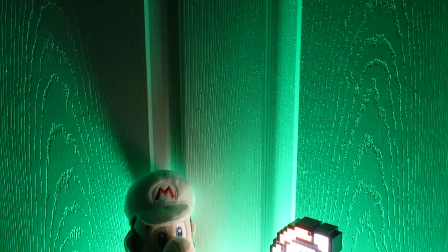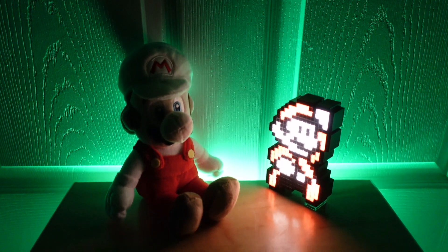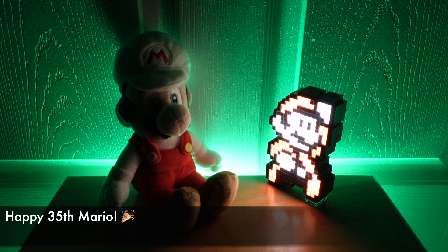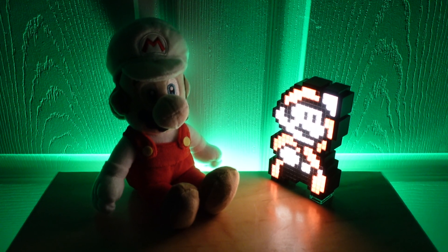Like last time, I set up a low light scene. This time with two Marios in celebration of the 35th anniversary — we have Fireball Mario and a glowing 8-bit Mario — and a faint background light for color.